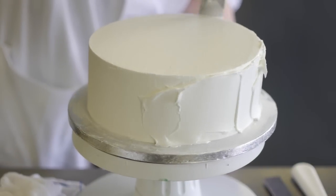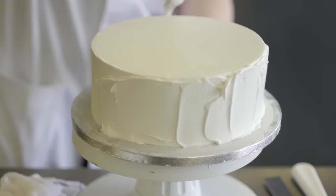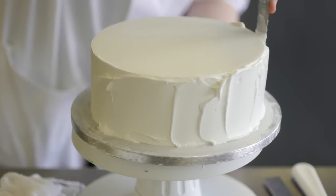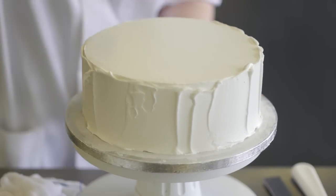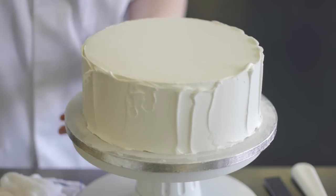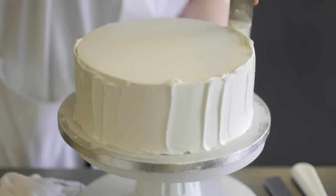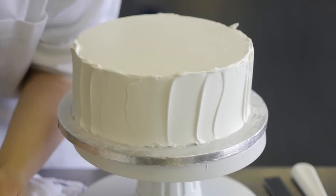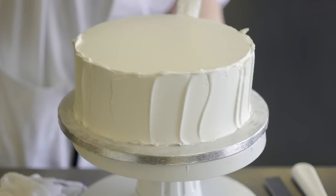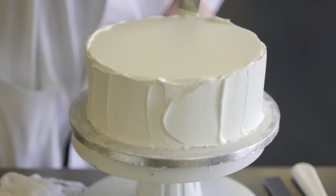You can't see me paddling, but it's exactly the same as the top — all the way around to disperse the air bubbles again, and then you will see it becomes a nicer surface. This time instead of using a straight edge, we're going to use a side scraper and create a similar edge.